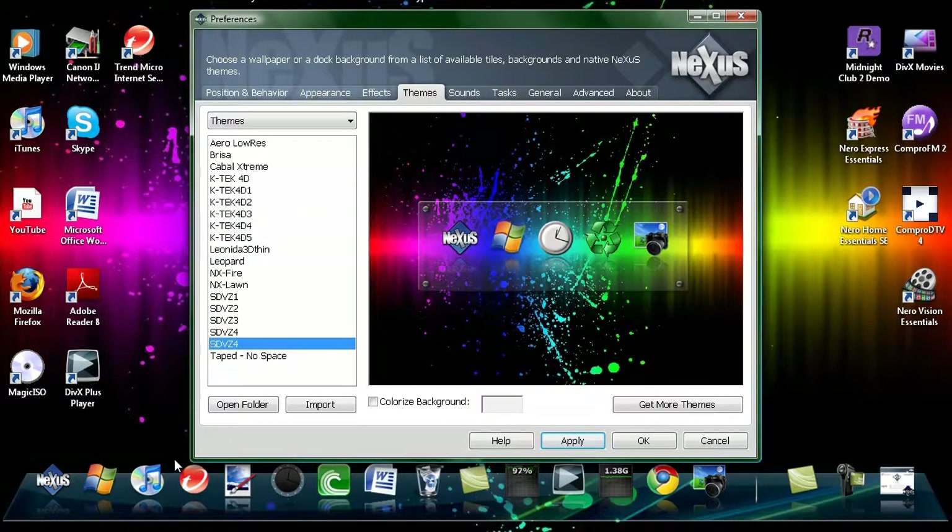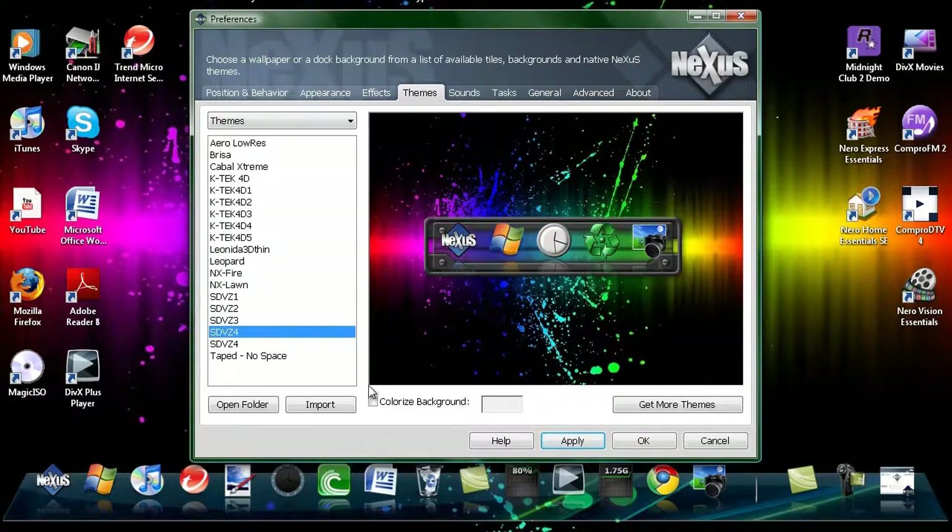Here we have the Themes. The Themes are pretty good and there's a big variety of them. There are only a couple of lame ones like the Fire one, but generally they're pretty good.